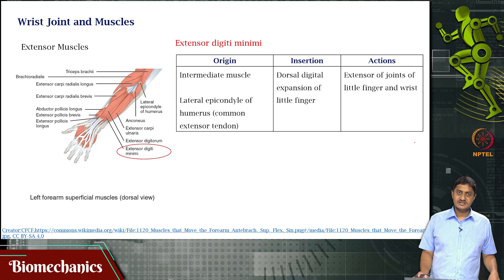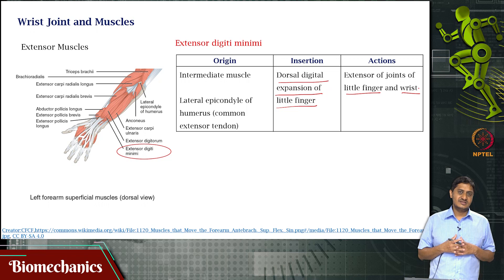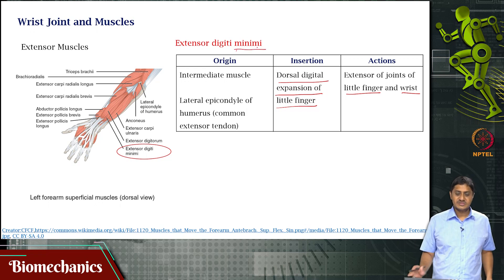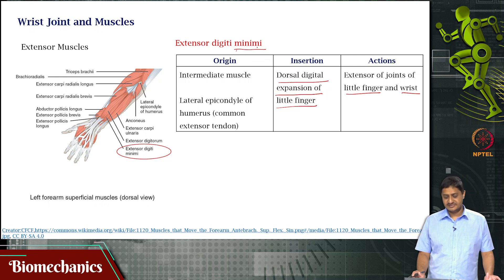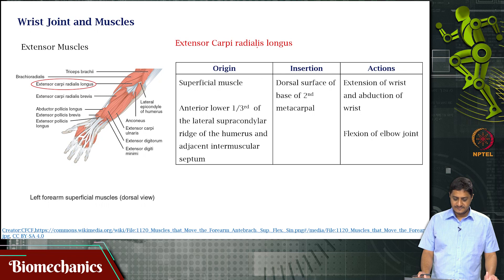Next is extensor digiti minimi, which is an intermediate muscle — neither superficial nor deep. It also originates at the lateral epicondyle of the humerus. Its insertion is on the dorsal digital expansion of the little finger. Whenever a muscle name includes 'minimi,' it means it is responsible for that action in the little finger. This muscle is also an extensor of the wrist.